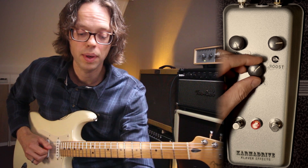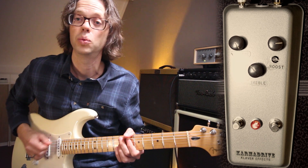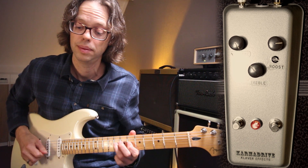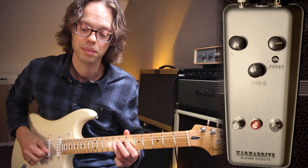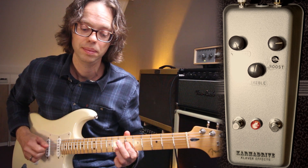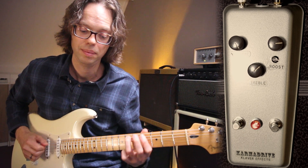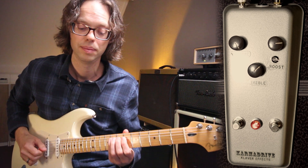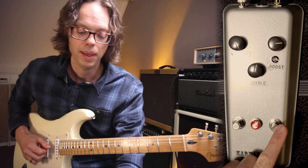So I have four options. This is one — the brightest. Two. Three. Four. Let's have a look at the second side.